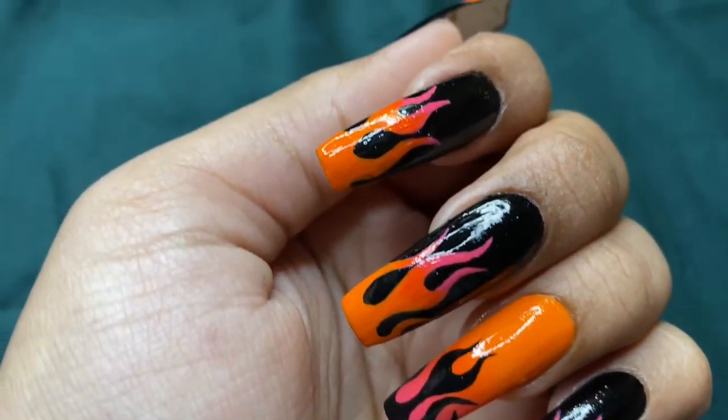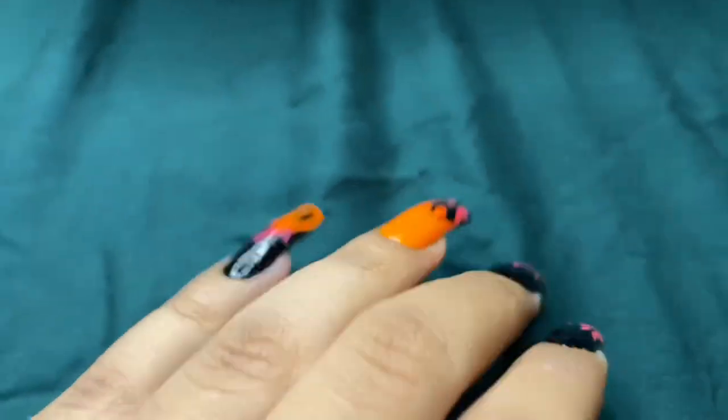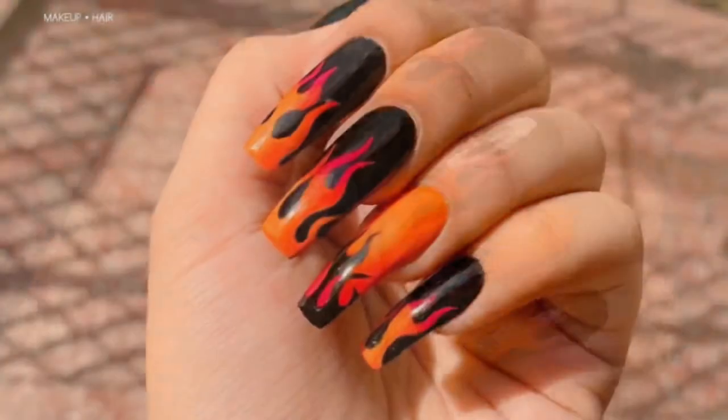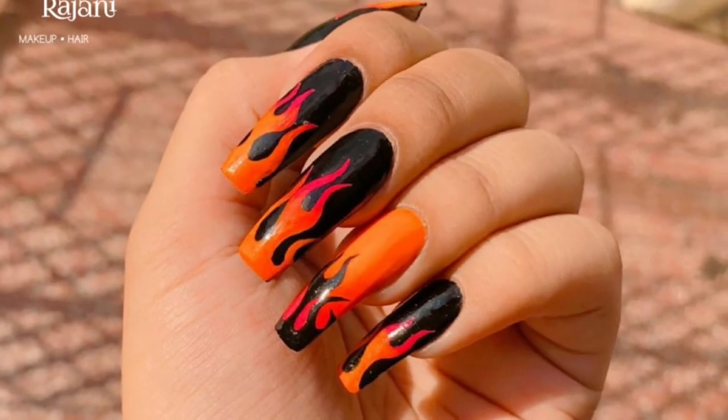We are done with today's glossy fine flames nail art. I hope you liked it and if you did, share it with your friends and subscribe to my channel. Bye!